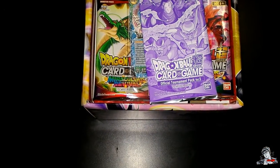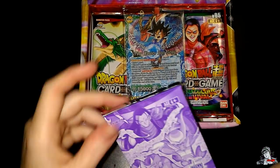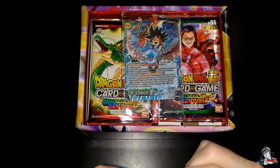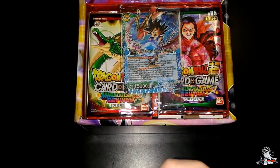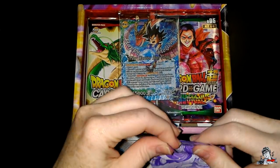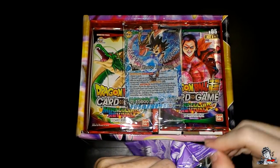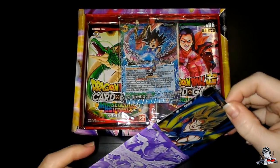So it looks like the one on top is the tournament pack, right? Yeah, so we'll put this to the side for now. Go ahead and open that one — you want to open it first? Yeah. I'm going to get scissors just to be safe. By the way, I'm recording directly off my phone and I'm holding it, so it might be a little bit shaky. Sorry guys. That's why we're doing Cyber Monday shopping — upgrade the equipment.